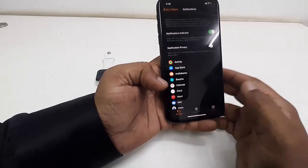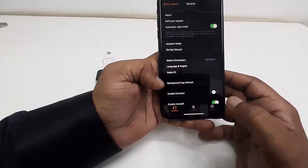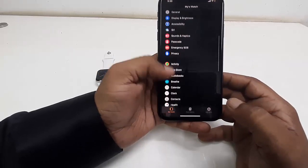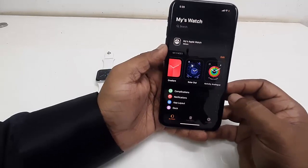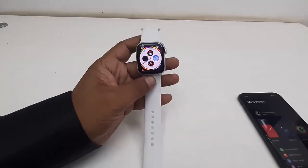On your iPhone, open the Watch app and here you can choose a lot of watch faces and settings. You can also manage activities, heart rate, ECG — you can do all of that from your iPhone.